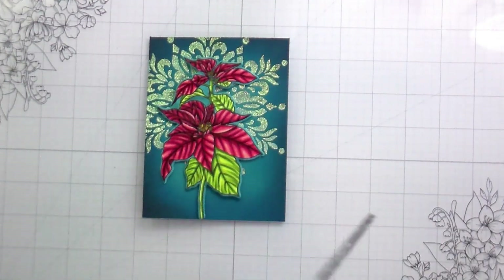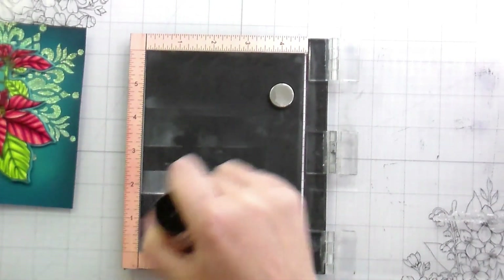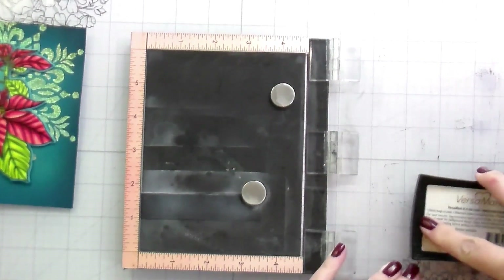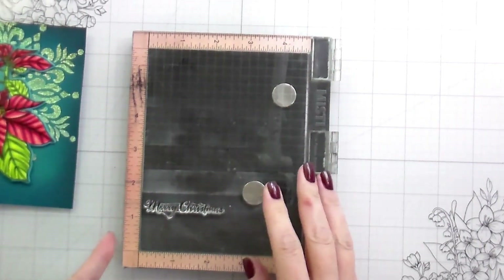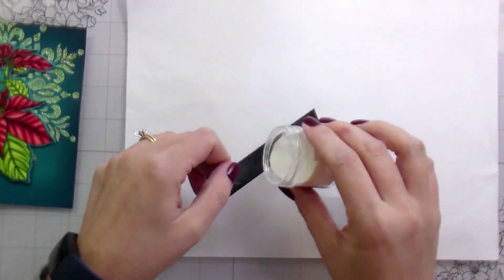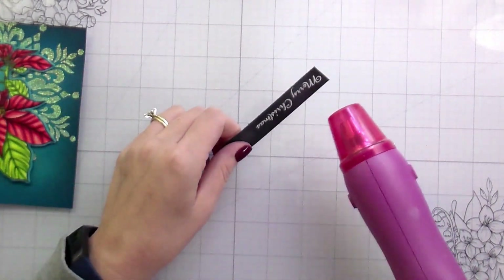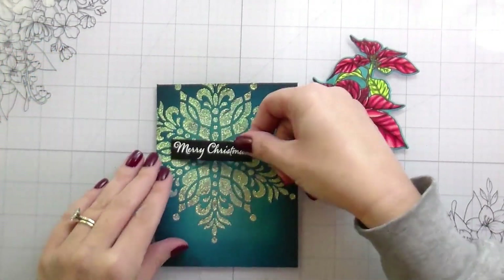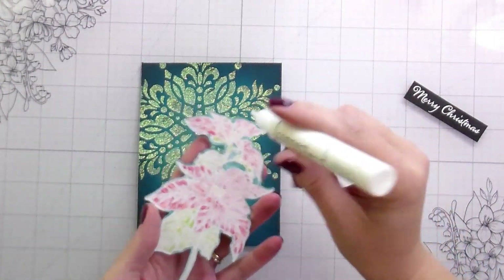Here's where I decided I actually ended up using a sentiment from the set — the other ones felt a little bit too big. I'm going to white heat emboss this on black and then just trim it into a label. I just want to show you, you could just put a sentiment on this beautiful snowflake and be done with it — gorgeous, love it. But we're going to put flowers on it. He ran into the neighbor, so they were playing on the trampolines together.